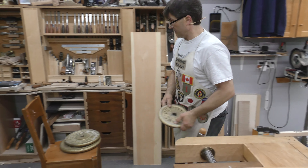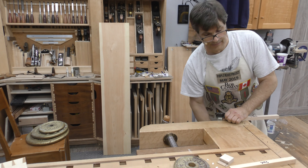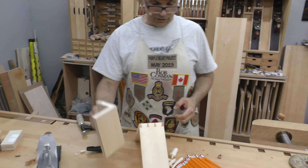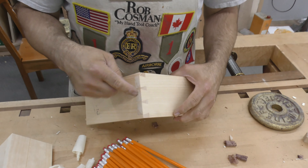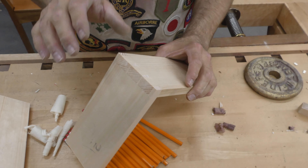Lesson learned. Along its length, wood is extremely strong. Across its width, not very strong at all, and as you saw, the softwood is extremely weak. Now, if you need to join two boards together on their ends, you've got to use some kind of joint to strengthen it. The dovetail is probably the strongest joint.